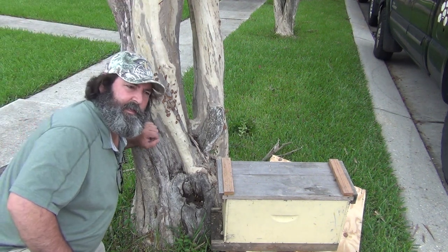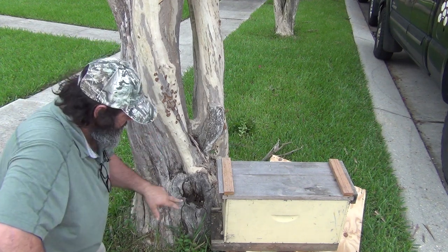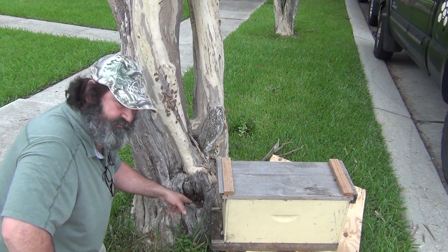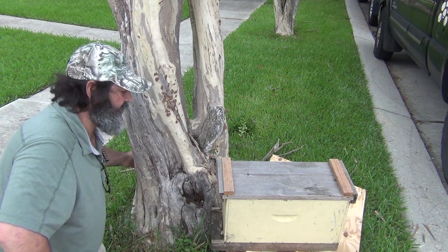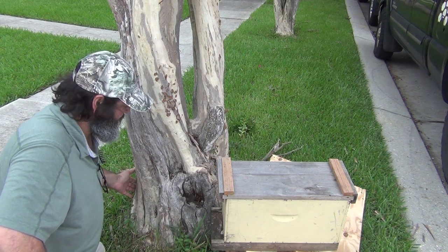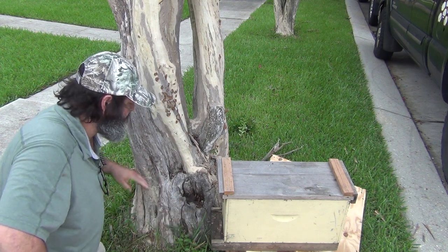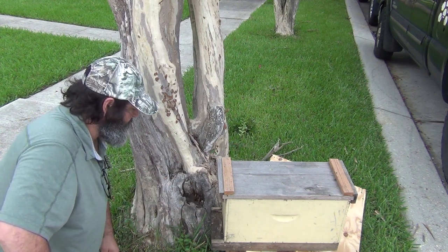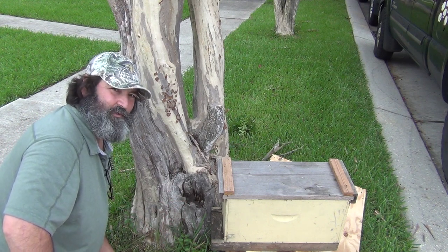Hey folks, it's JP here, July 2018. We've got a crepe myrtle tree that's got a hole in it — looks like it had an ant pile and probably termites too. Bees found a cavity in the base of this tree. I'm going to drill a hole on the backside, apply some smoke to run them out, use some honey bee repellent, try to cage the queen, put her in a setup box right here till dark. Hope you all enjoy the video — here we go.